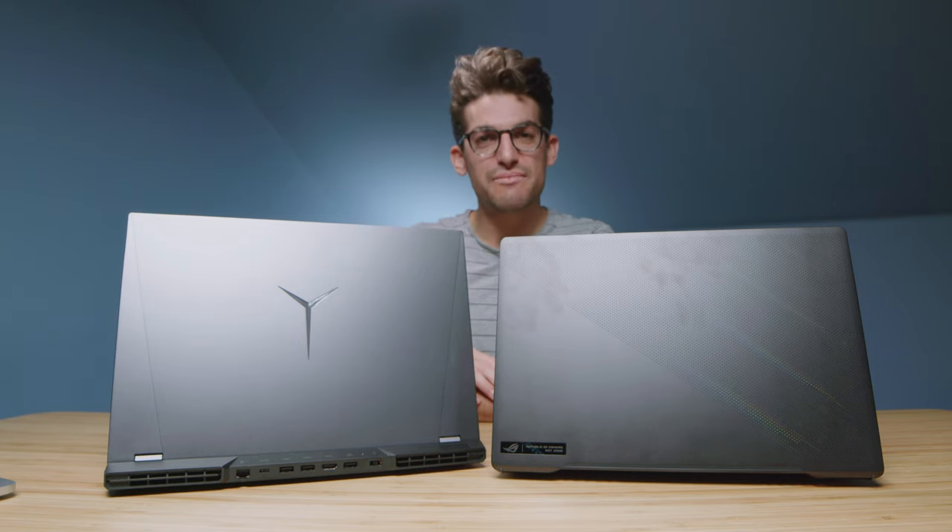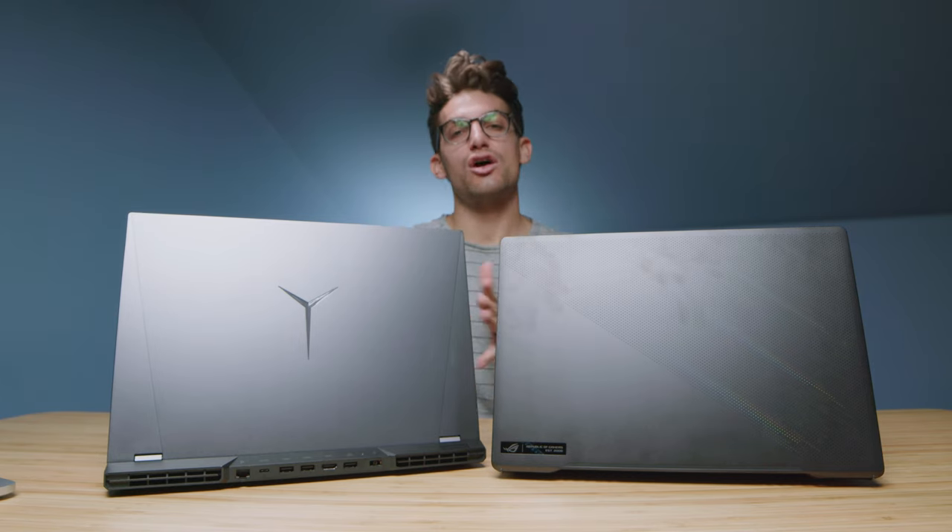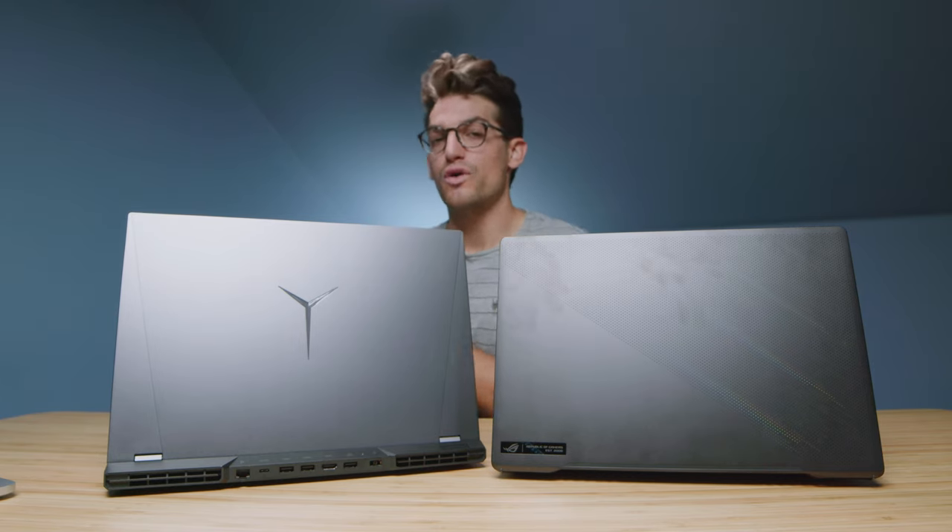Without further ado, let's jump right into the performance to see how well these laptops handle the benchmarks. Looking at the simulated benchmarks, we're going to start with Cinebench R20, R23, and Geekbench single-core and multi-core.